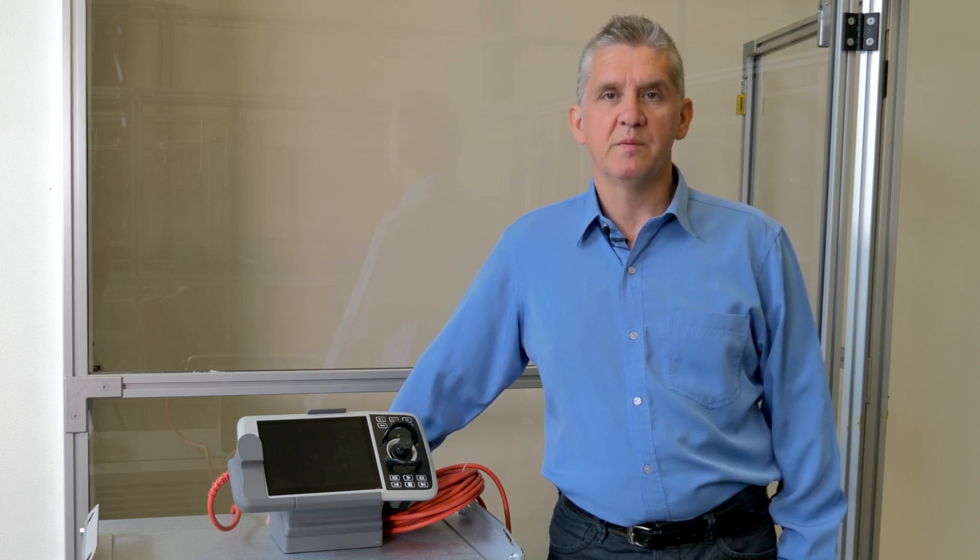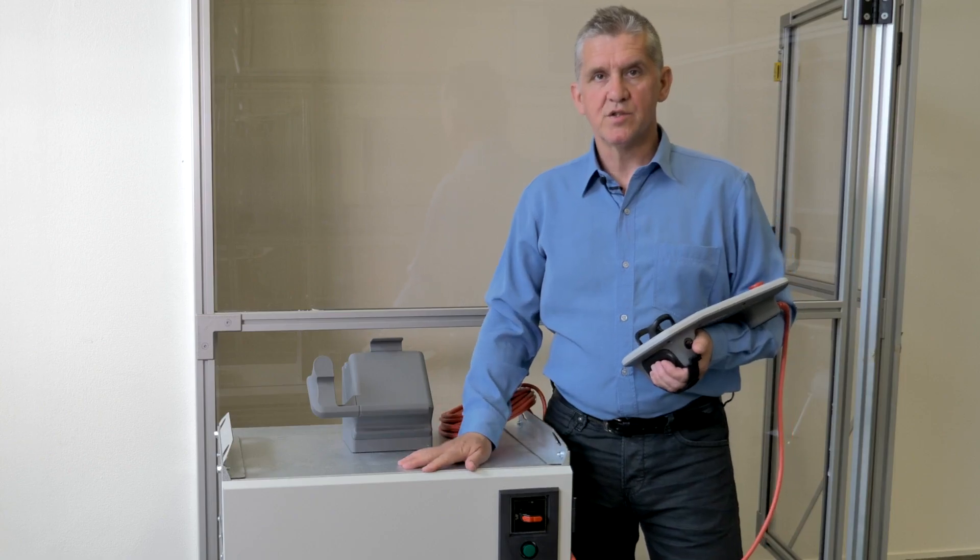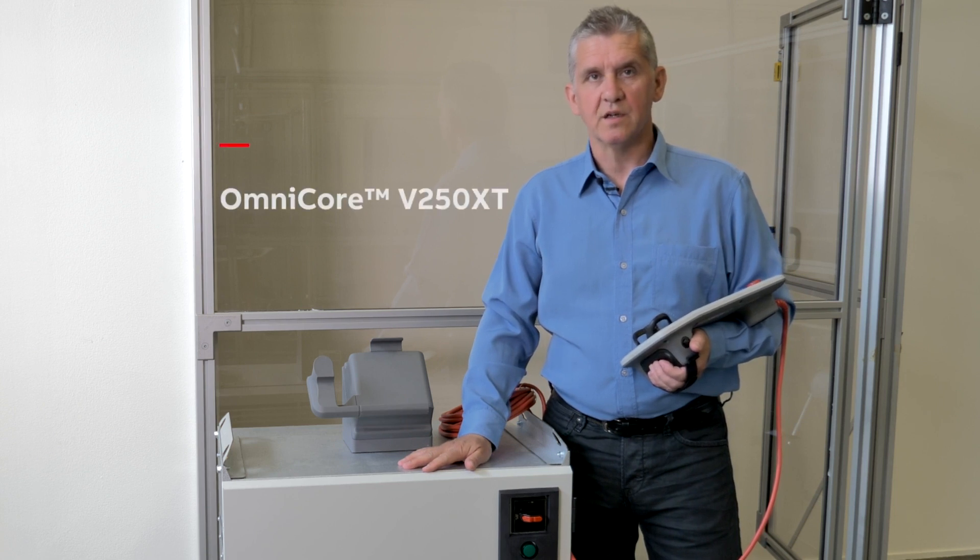Hi, my name is Henry Kruse and I'm a project manager here at ABB Robotics. This is ABB's new controller V250XT, where XT stands for Extra Tough.